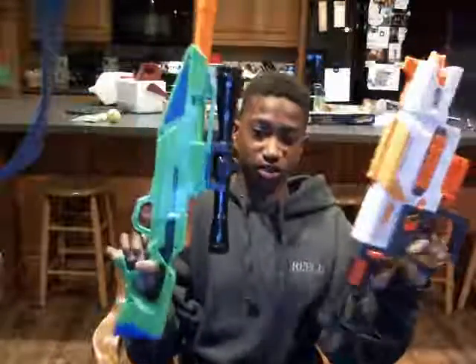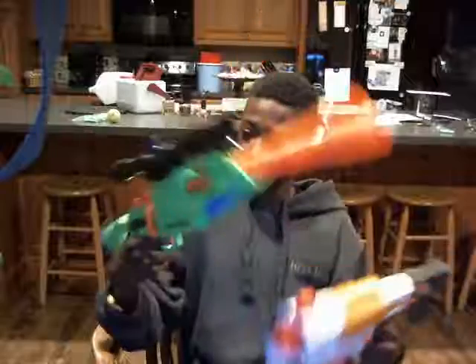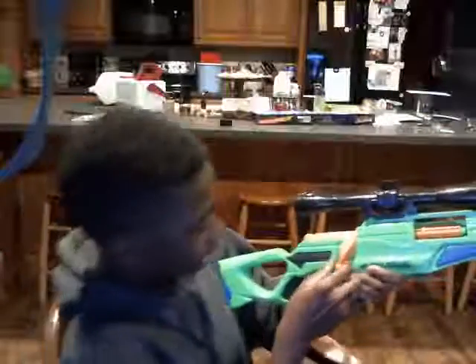Hi guys, from the BT here. I just bought two new Nerf guns. This is the Alpha Rogue Sniper — probably one of my favorites that we just got.